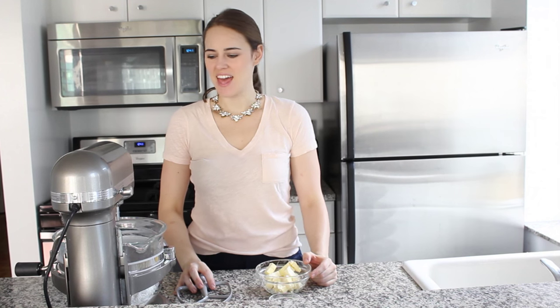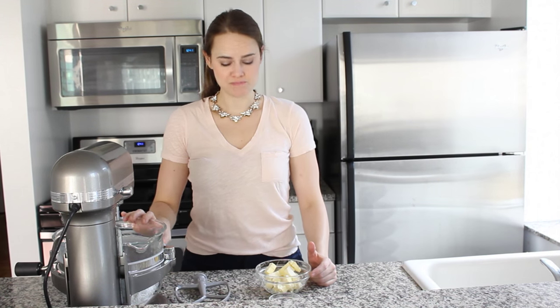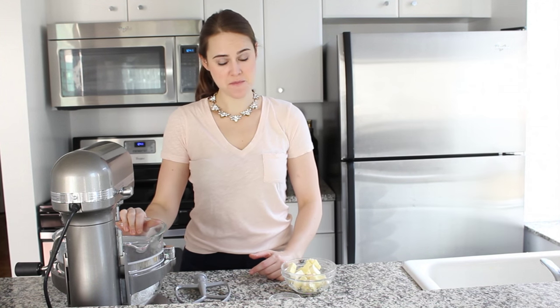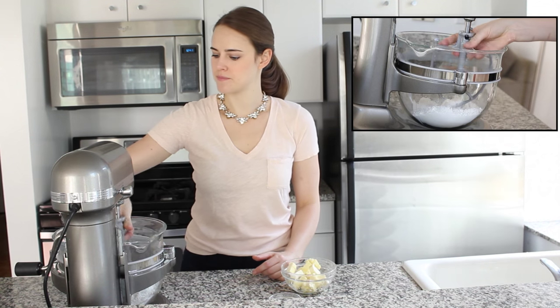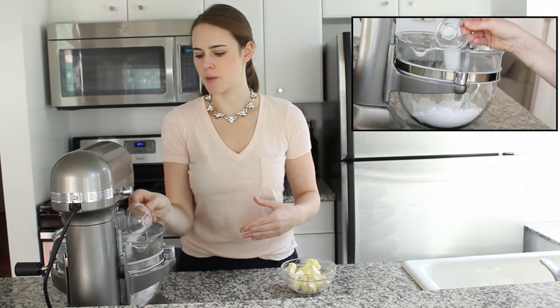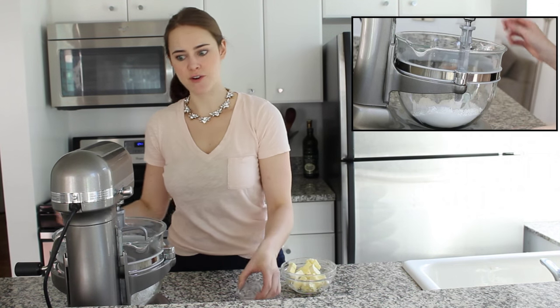Today we're making an all-butter pie crust five different ways, and this next method is with the stand mixer. In my stand mixer bowl, I already have my pastry flour, and I'm going to fit it with a paddle attachment. Then I'm going to put a little bit of sugar for caramelization, and a little bit of salt for flavor.